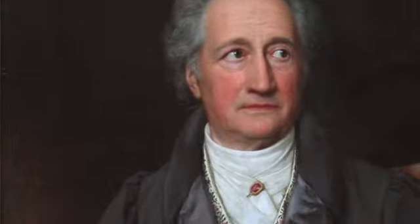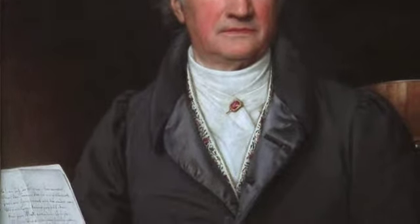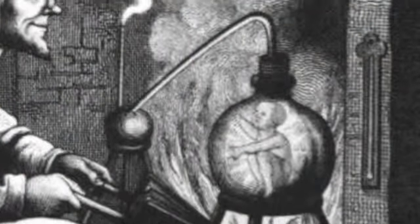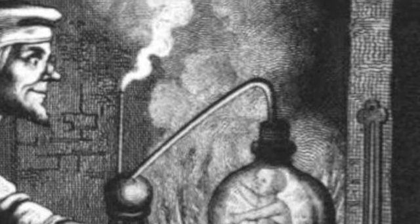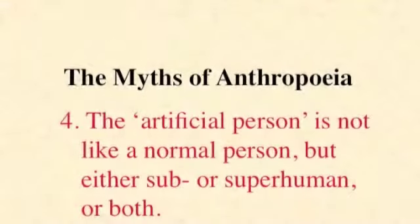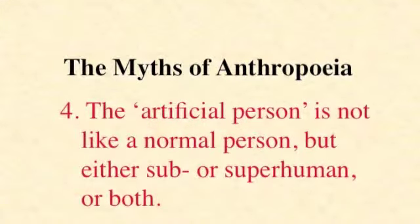The homunculus in Goethe's Faust isn't completely human and yet it yearns to be. He is doomed to remain confined within his glass bottle unless he can find a way to become fully human. But he's not inferior in all respects — in some ways he occupies a higher state of being. He possesses magical powers and he's presented sympathetically by Goethe, a kind of personification of the liberated human intellect. Yet even that still serves to illustrate my next proposition, which is that the artificial person is not like a normal person, but either sub or superhuman, or both.